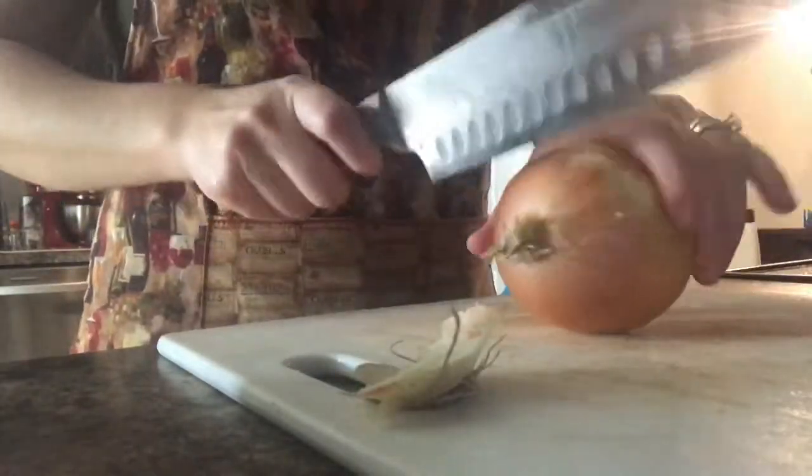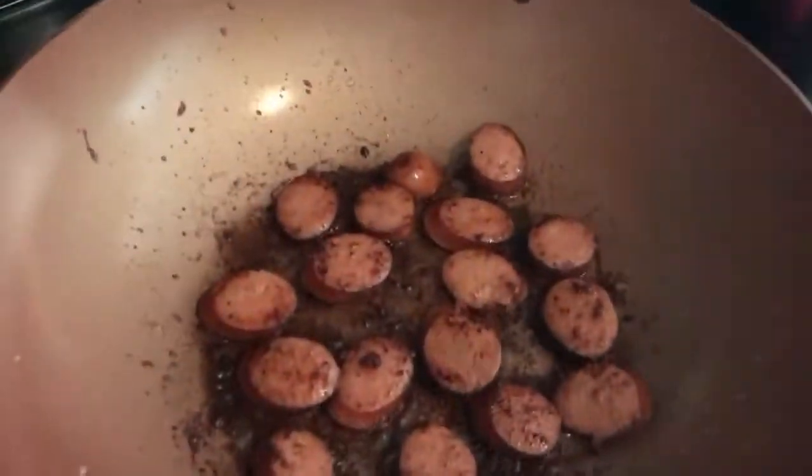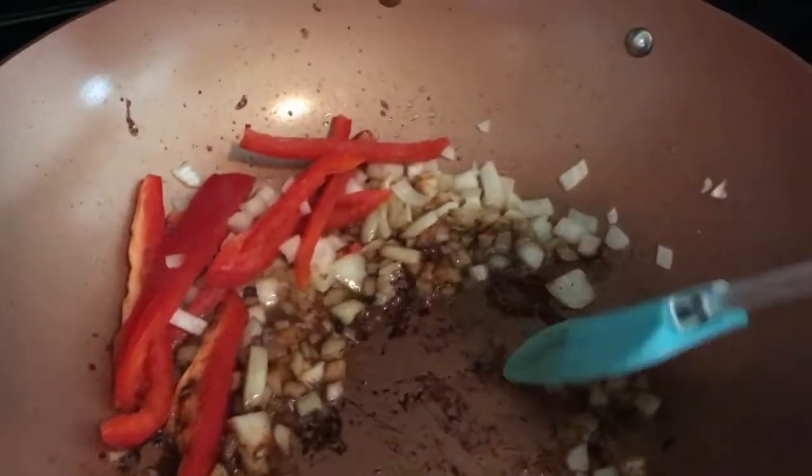Now we're going to start on our sauce. Cut up half an onion and then about a half to a quarter of a bell pepper — it really just depends on how much you want in your sauce. Cut them into thin strips. Once the sausage is done, pull it out and set it aside with the shrimp, then add a little more olive oil to the pan and add in the onions and red bell pepper. Sauté those until they start becoming soft, loosening up those brown bits on the bottom — that's where all the flavor is.